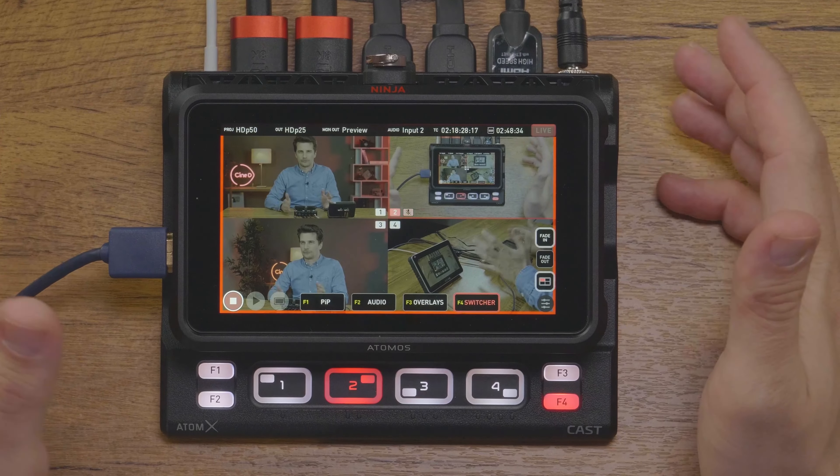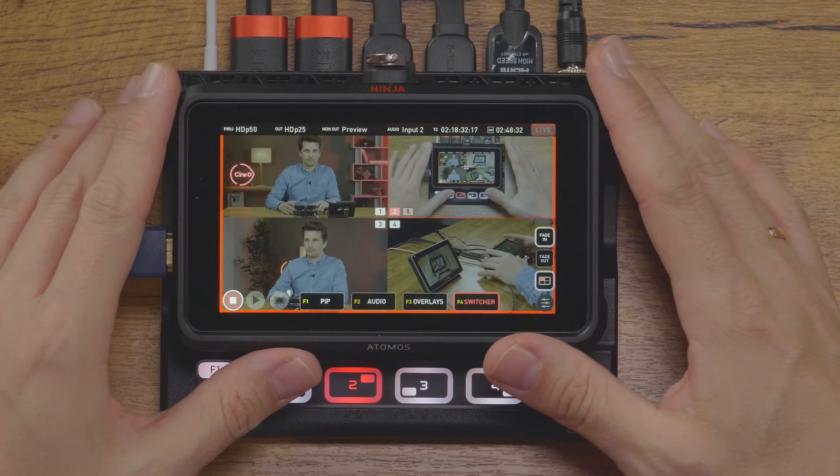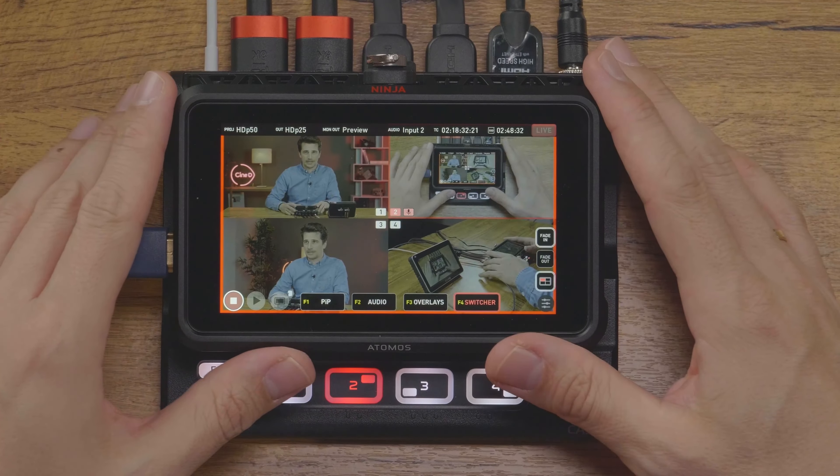Now let's take a look at the hardware first. The AtomX Cast is a docking station for the Ninja V and V Plus. The way it's constructed is very smart — the Ninja just docks into the cast and is attached with a thumb screw on top. There's also a quarter-inch thread at the bottom of the cast that allows you to attach the entire unit to a light stand, for example, when you're switching on set and don't have a table. If you do have a table, the sticky feet at the bottom ensure it stays rock steady on flat surfaces.